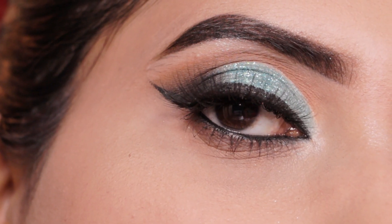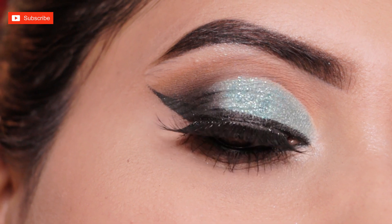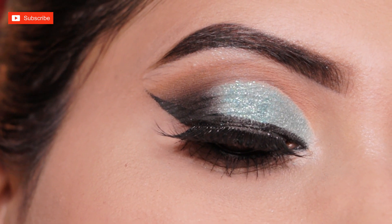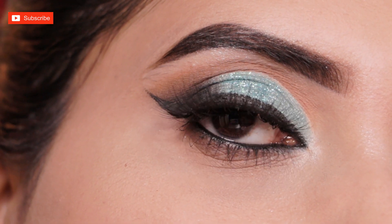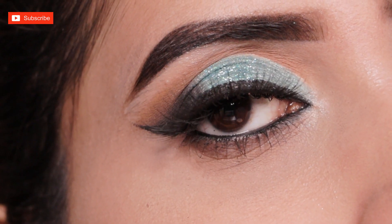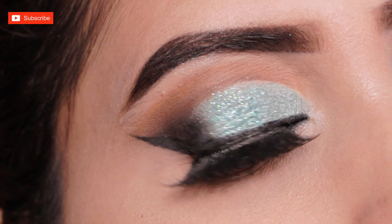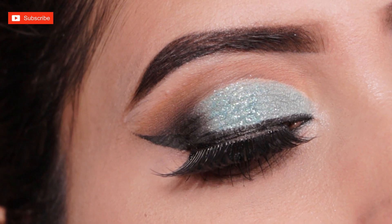Hey everyone, welcome back to the channel! Today I'm going to share with you this beautiful turquoise green glittery eye makeup look which you can carry to any party or wedding. This is a really very easy and beginner-friendly eye makeup look. If you are interested to know how to create this look step by step, then please keep on watching.